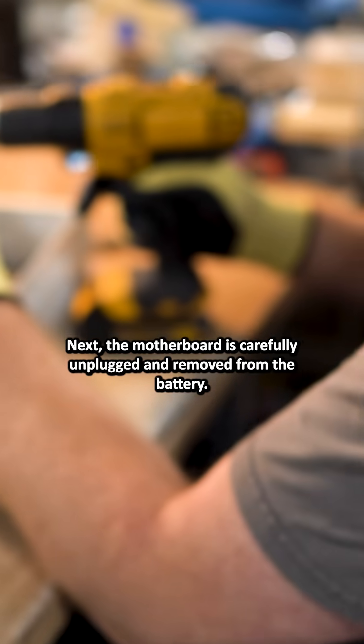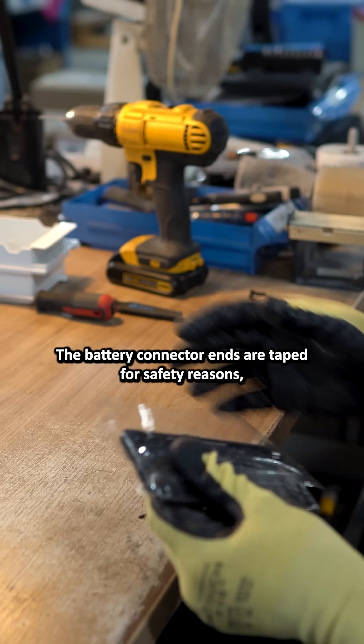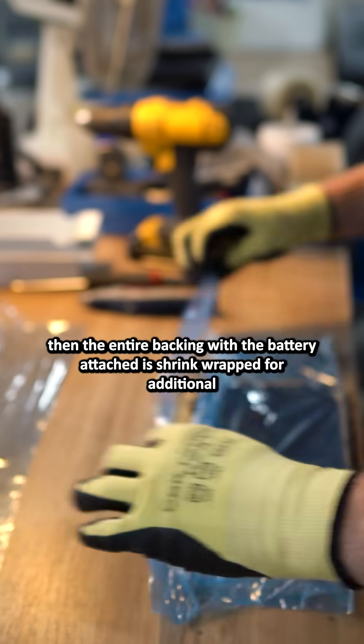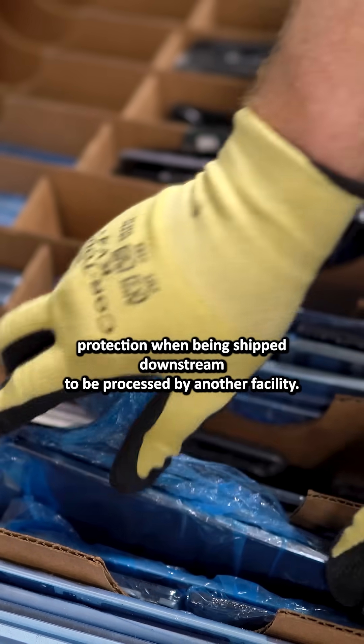Next, the motherboard is carefully unplugged and removed from the battery. The battery connector ends are taped for safety reasons. Then, the entire backing with the battery attached is shrink-wrapped for additional protection when being shipped downstream to be processed by another facility.